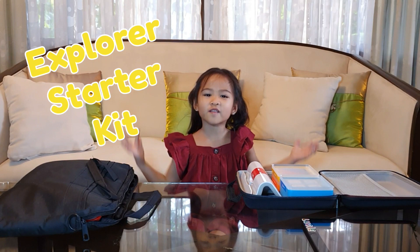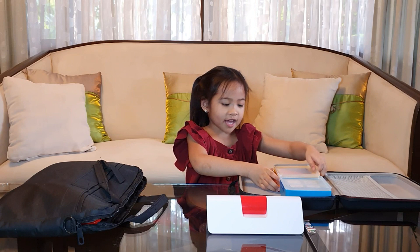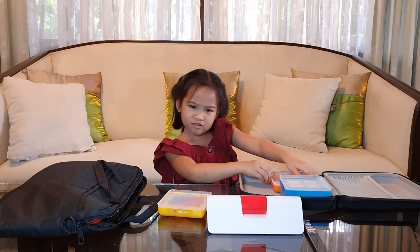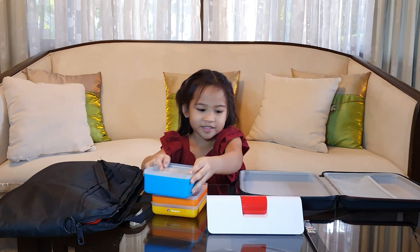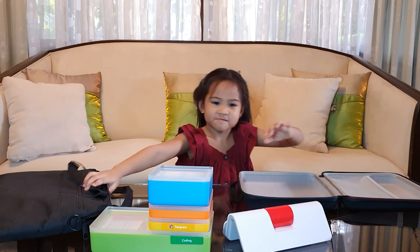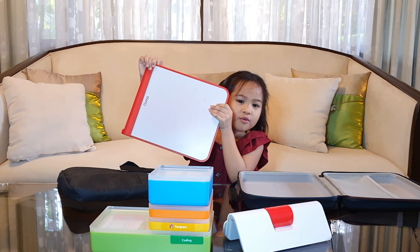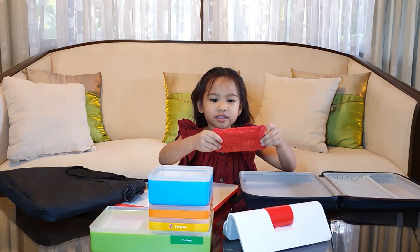I have the Explorer Starter Kit that includes the Osmo Base and the Reflector. I also have handworm pieces with stackable storage, numbered tiles with stackable storage, words tiles with stackable storage, holding cloth with stackable storage, a drawing board, and dry erase markers with a storage pouch that also doubles as an eraser.